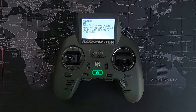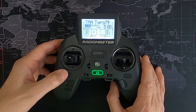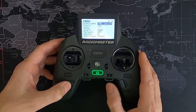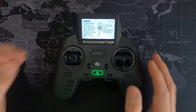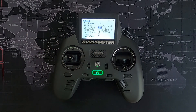Now if we come out of there and go to our model settings — the model key — and go across, then down to where we bind our receiver, we should see the new version. And there it is: version 1.3.3.7. We have successfully updated our multi-protocol module in our Xuro radio. The process is complete.